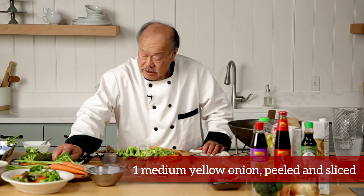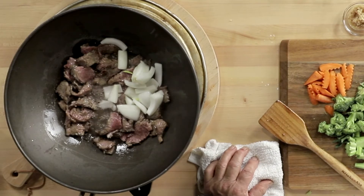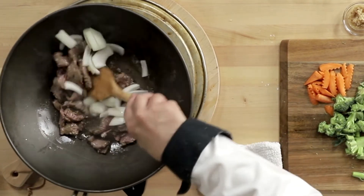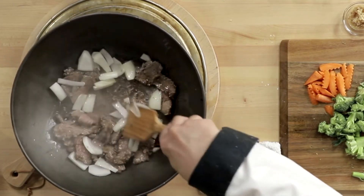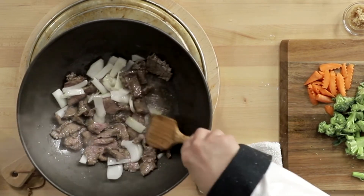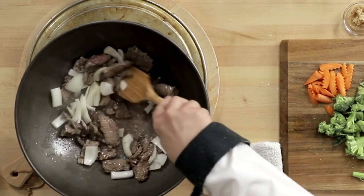Then we take onion and throw it in there. We caramelize it — you want to brown the onion lightly, and this will turn into caramel and make the dish naturally sweet.